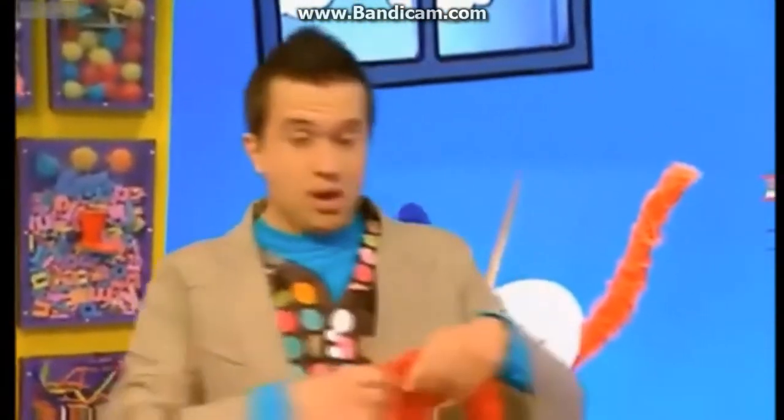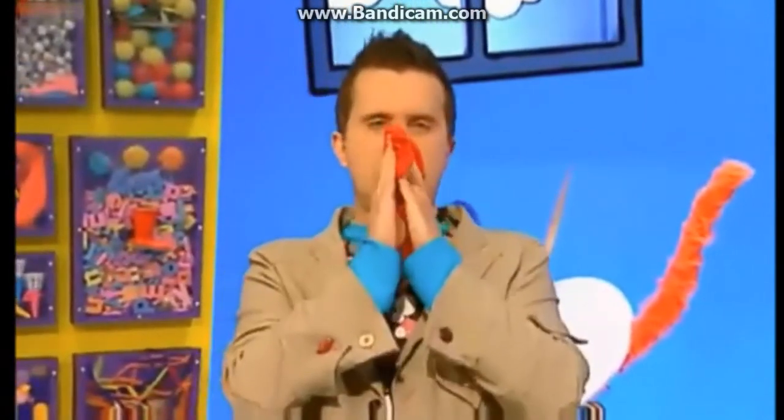Achoo! Oh, excuse me! Oh, that's better. Why don't you try making some amazing tissue paper patterns?